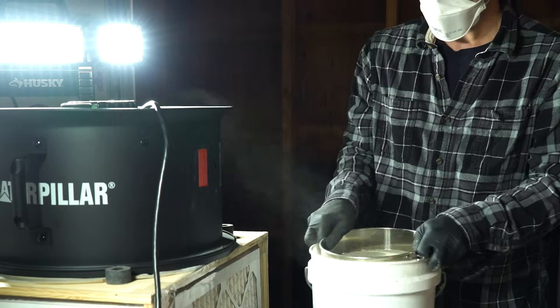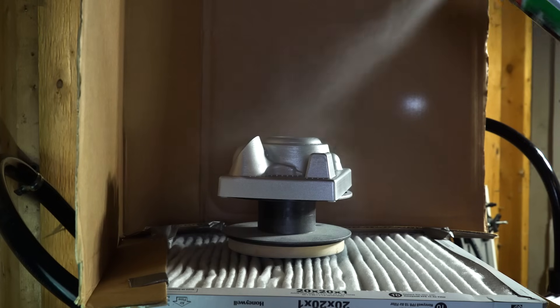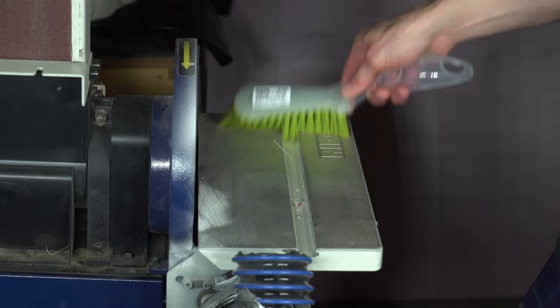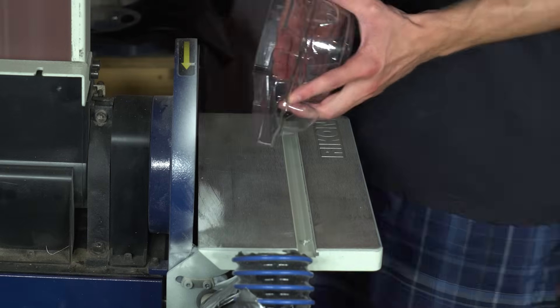Dust. There is a lot of dust in this world. Dust collectors and vacuums don't capture everything, and inevitably this stuff gets airborne where we can breathe it.